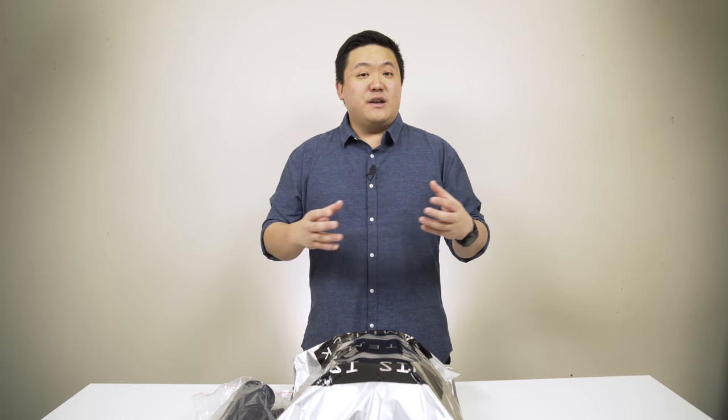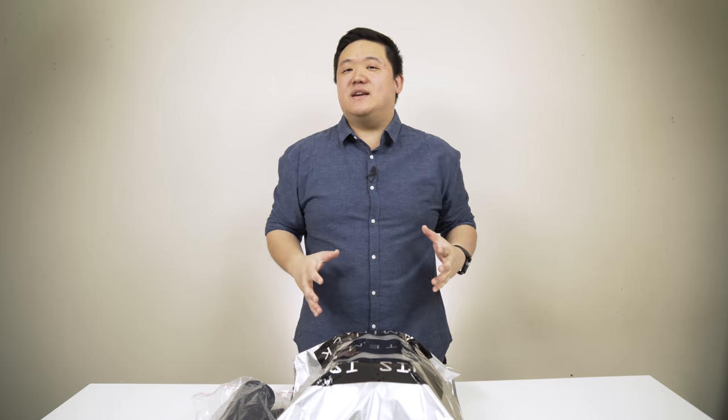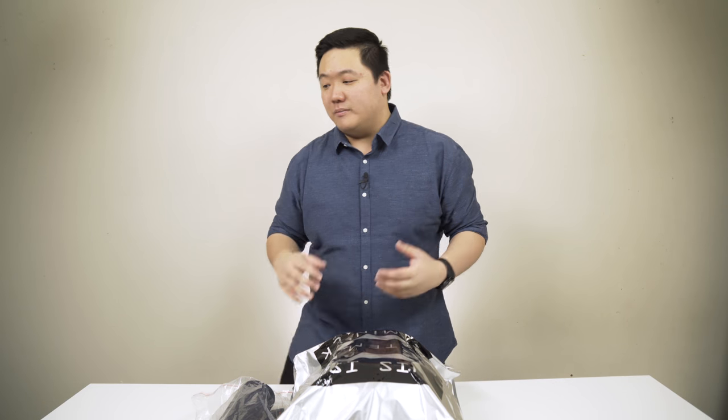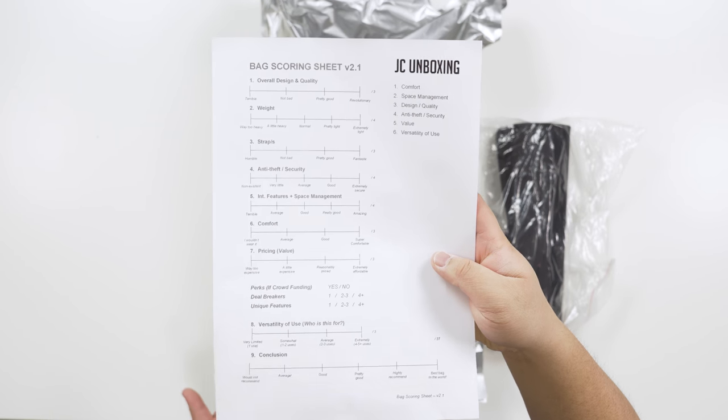System G reached out to me — they wanted to send this in early so that there's a video overview out before they launch their Kickstarter campaign. So here it is. I'm going to walk through the backpack as I normally do. I've got my trusty backpack scoring sheet, version 2.1.